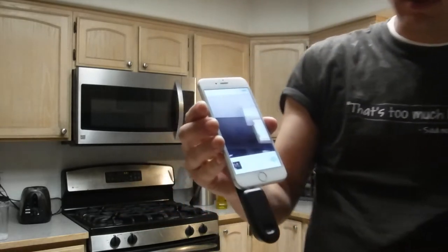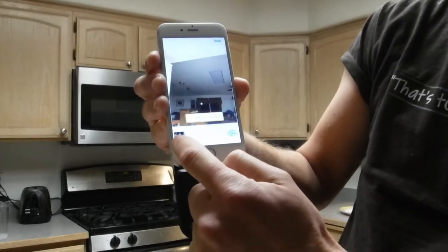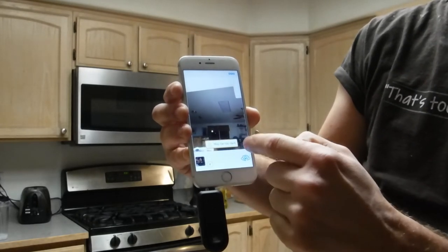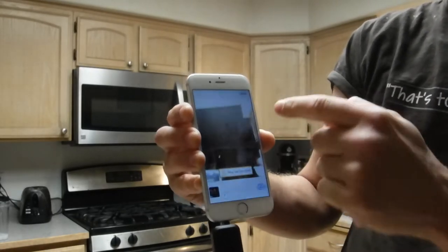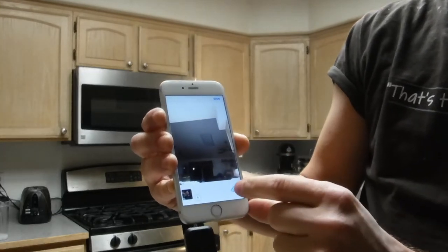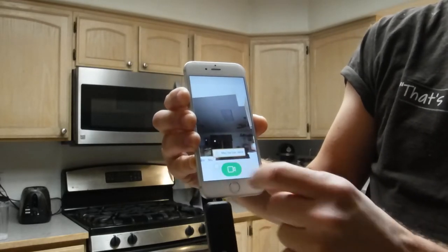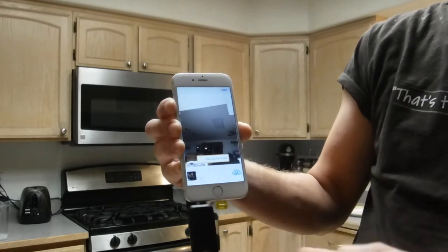Right here you can see the app. Over in the left-hand bottom corner there's a picture where you can go to your gallery. The main part of the screen is the camera view — it's using the front-facing camera right now, but you can always swap it. To turn on the laser, you touch this little area here, and that turns on the laser. That enables you to start making the picture.